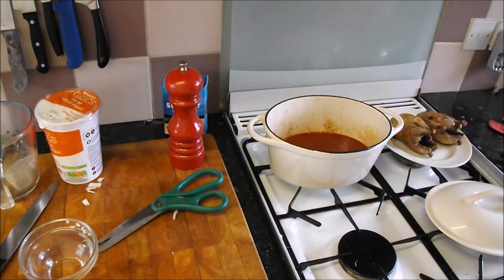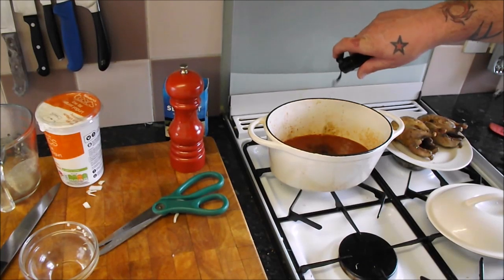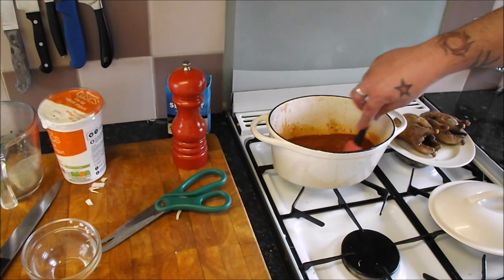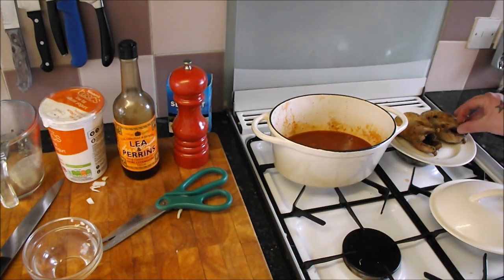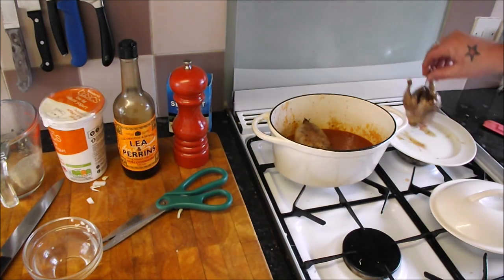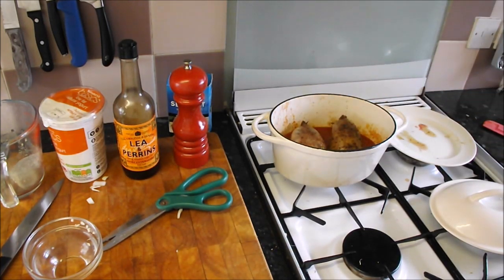That's just coming up to a simmer — oh, it tastes so rich. Give me a bit more Worcester though. You don't need me to tell you the original and the best. Let's try that now — in with the old partridge. We'll let that come up to the simmer, lid on, 40 minutes. We'll check it; if it's tender we'll finish that sauce. That's about an hour total for the whole thing — tip top.